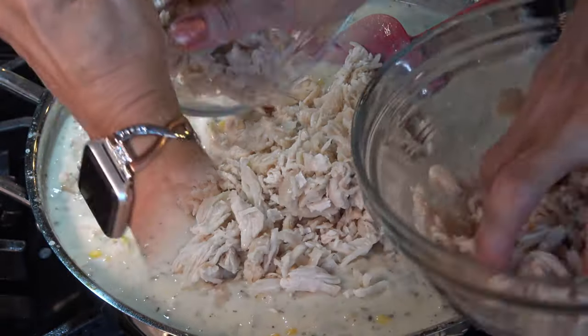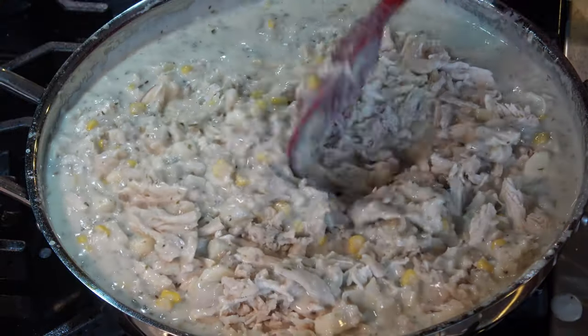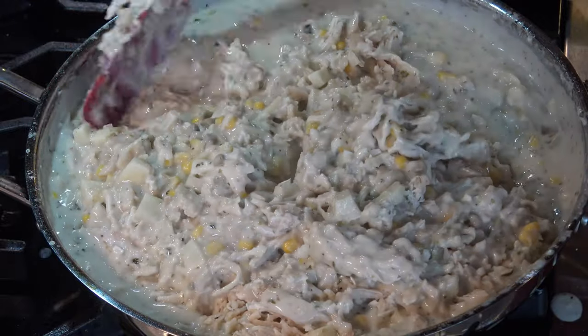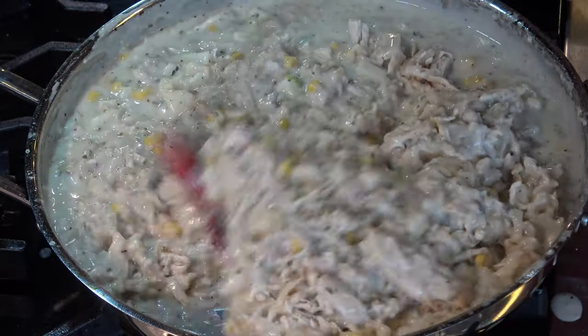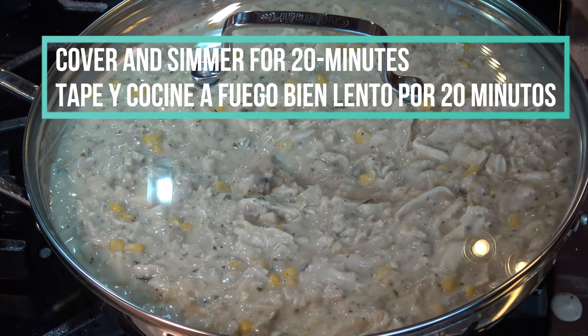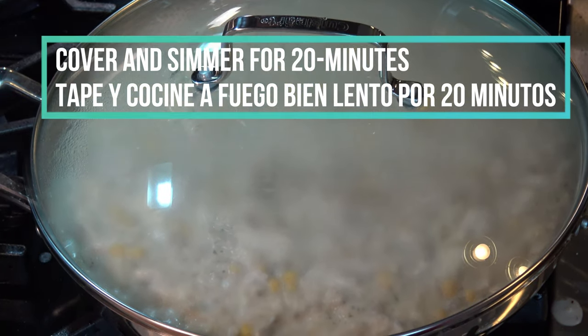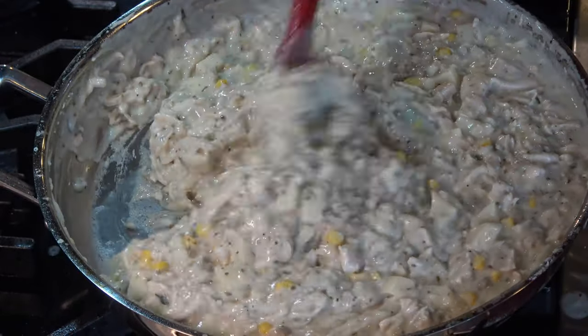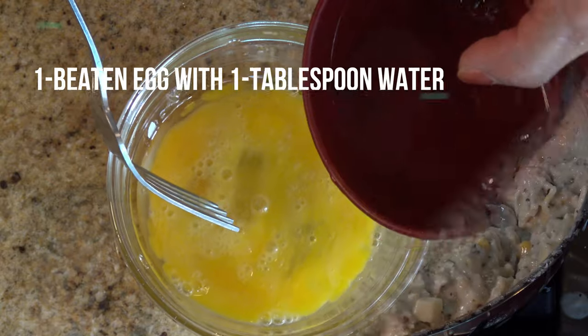Cover the pot and let it simmer on the lowest temperature for 20 minutes, stirring the mixture two or three times so it won't stick to the bottom of the pot. You can eliminate this step by using cooked potatoes. In about 20 minutes when the potatoes are cooked, the pie filling is complete.